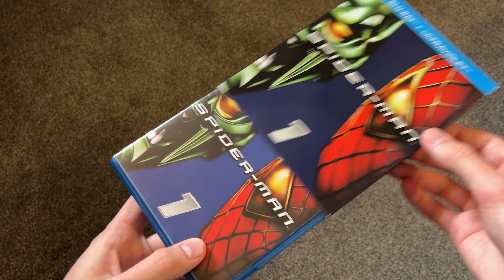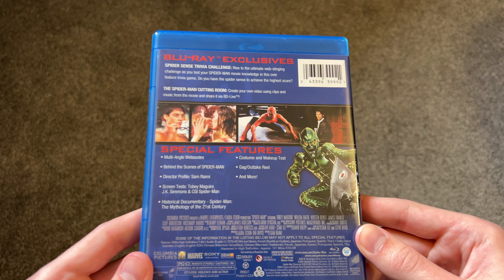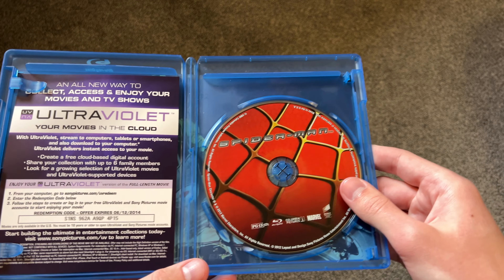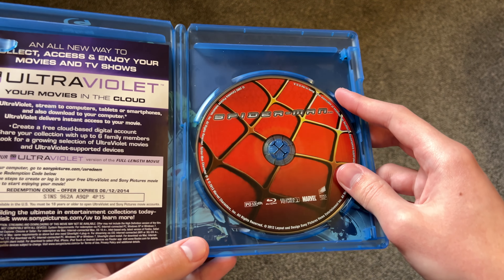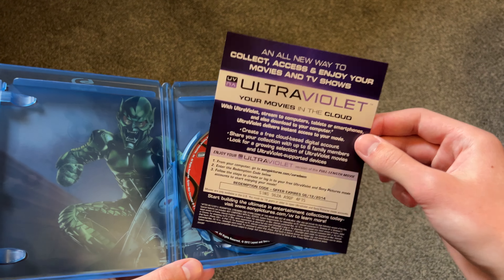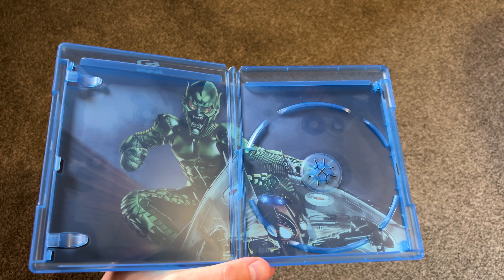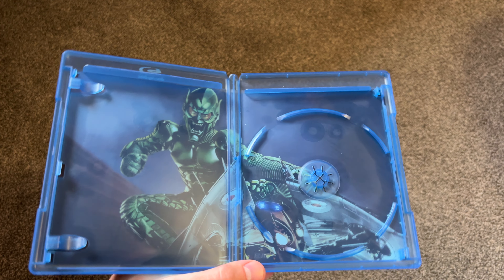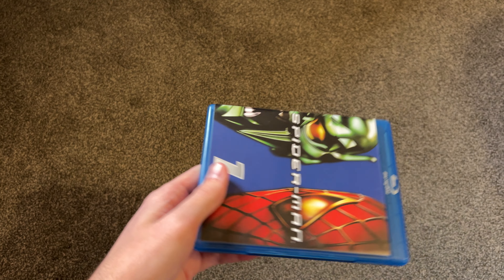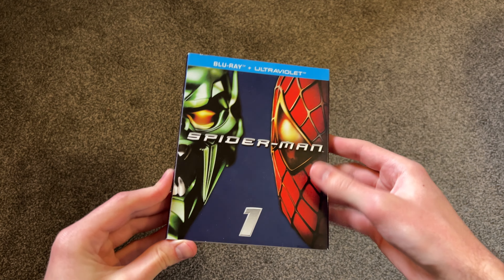Here's a look at the inside — basically the exact same artwork. When you open it up, it's pretty nice inside as well. There is a colorful disc for the first movie. It even has an old ultraviolet code in here, though it probably doesn't work anymore. I'll take this disc out — there it is. Some pretty cool inside artwork of the Green Goblin. I'll put all of this stuff back in and put the slipcover back on as well. Pretty good so far.